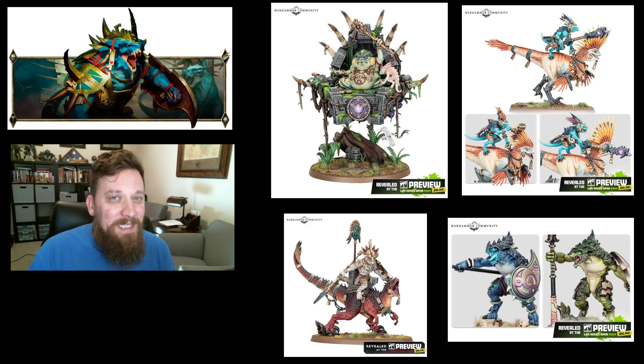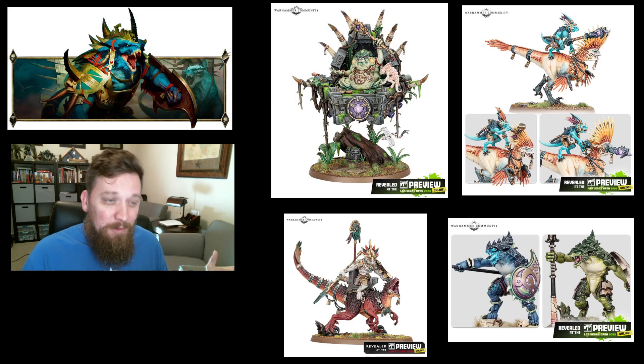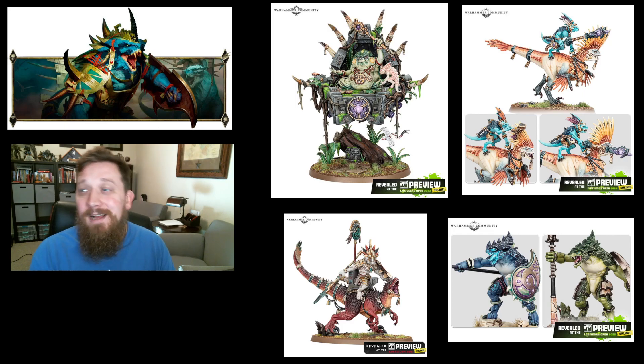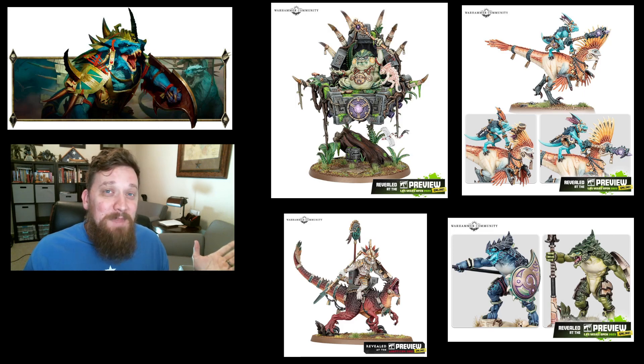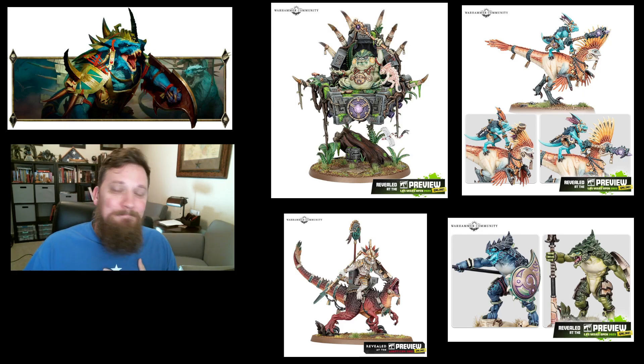We have seen GW release a lot of sweet teasers for the new models they're going to be updating for us, and those look amazing. There's a lot of stuff we currently have that looks like it's probably going to be phased out, so we'll go through some of that. I don't have any insider information — despite trying to get GW to give me some preview stuff, they have not responded — so this is pure speculation.